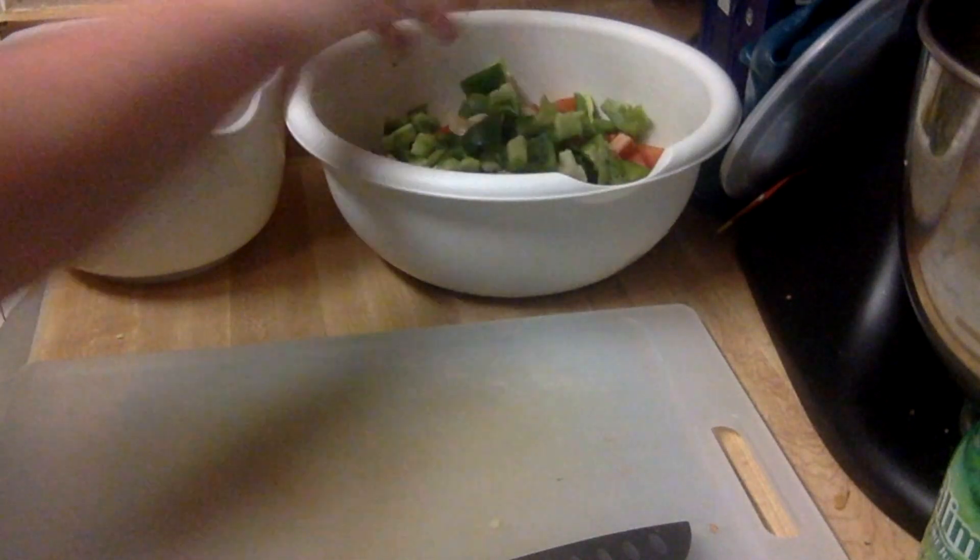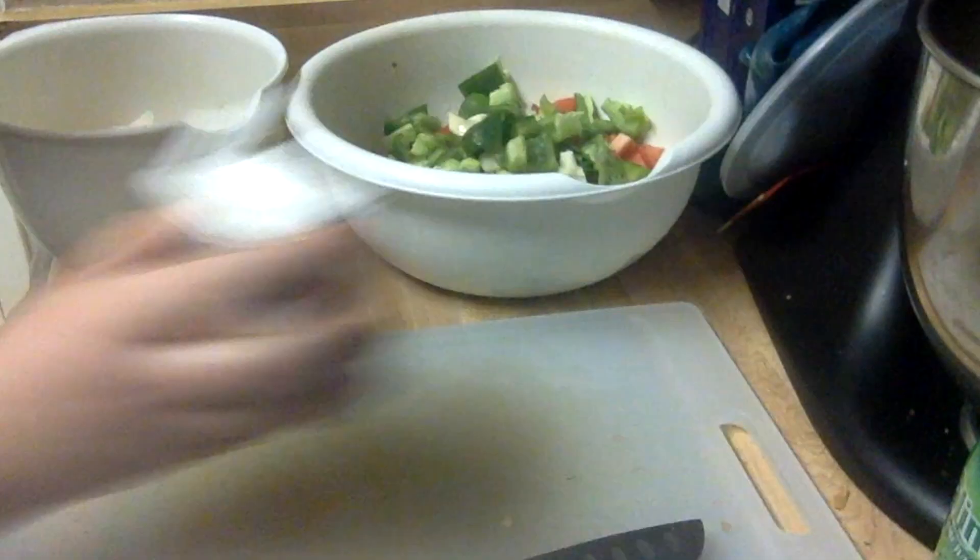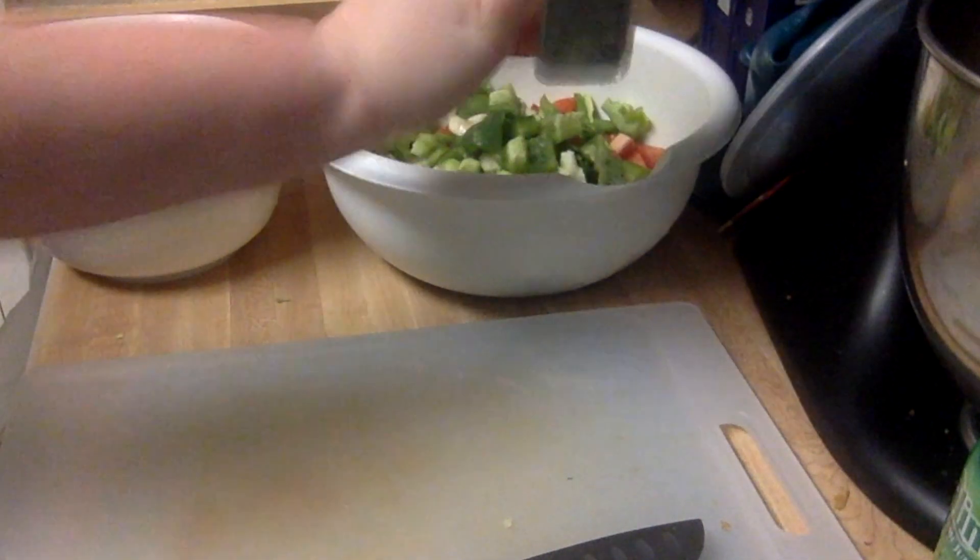I'm going to add some black pepper, just a couple of dashes. She requested no salt, so if you like salt, go ahead and add it to taste.